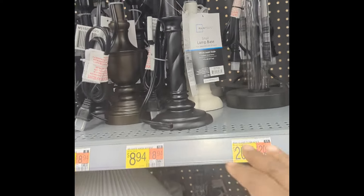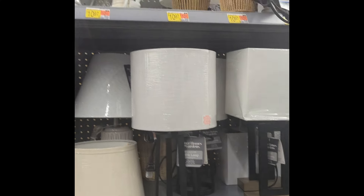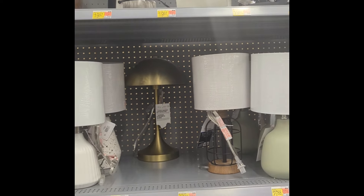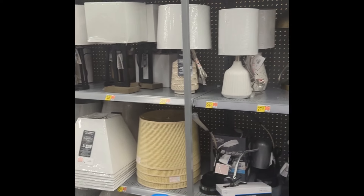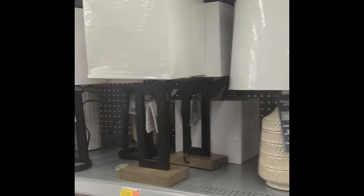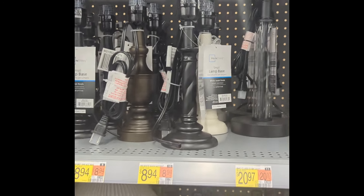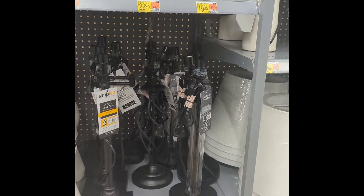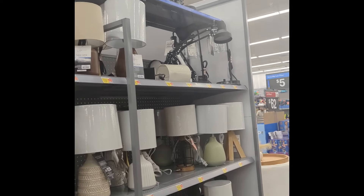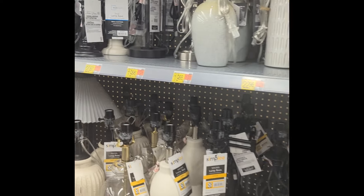Once I got my bulb, I went over to Walmart to pick out a base. I was trying to see which base I wanted — they have so many selections. Of course you can go anywhere to get a base, but I just wanted to match up with my bulb. I got a base for less than ten bucks. You can use a base you already have at home, and you can get a lamp shade if you want — it's totally up to you. Just check out the website and you'll see.